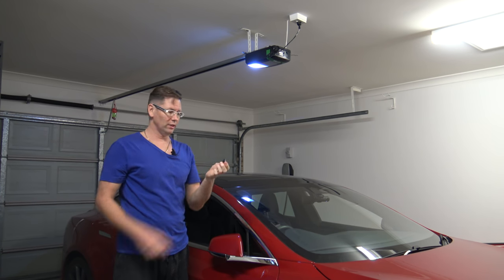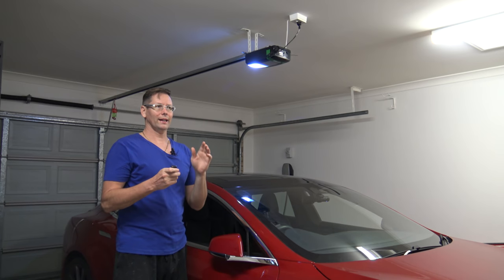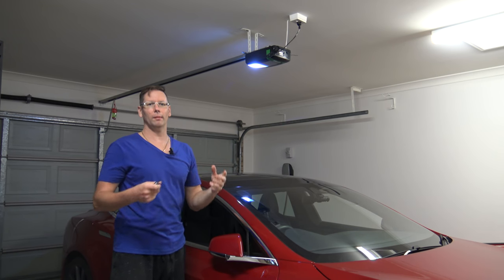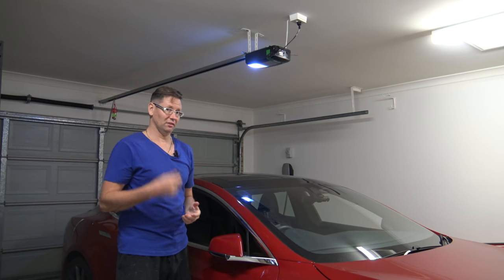I just have to carry one remote now, which does the alarm and the garage door rather than two. The way I've set it up, I can't open the garage door if the alarm is armed. The reason I did that is so when I come home I have to disarm it first and then open the garage door, rather than opening the garage door and setting off the alarm. It's just a convenience.